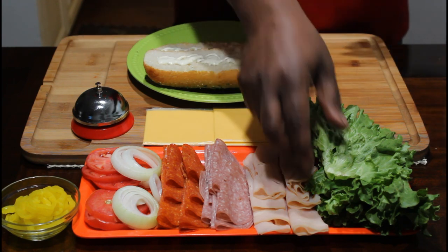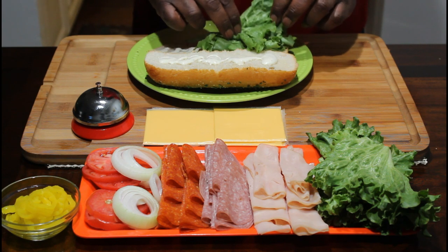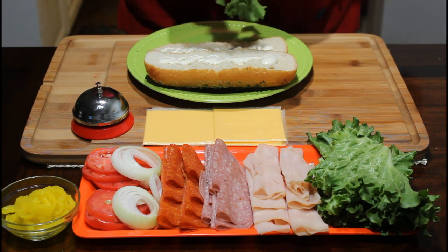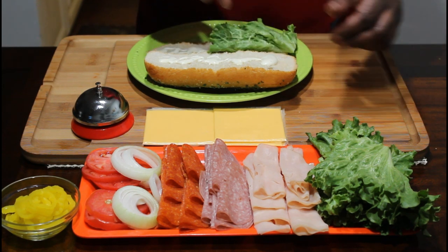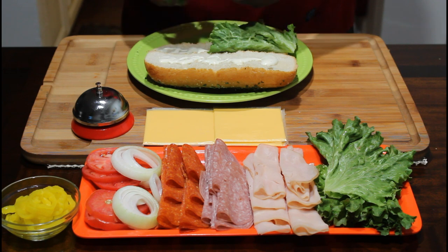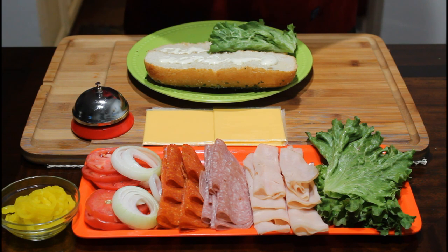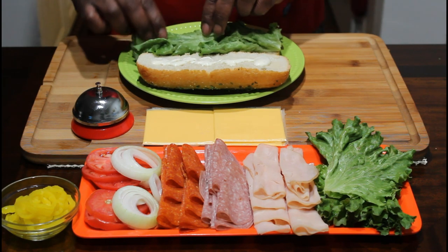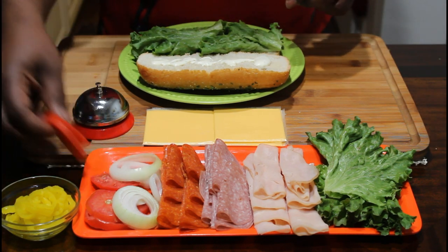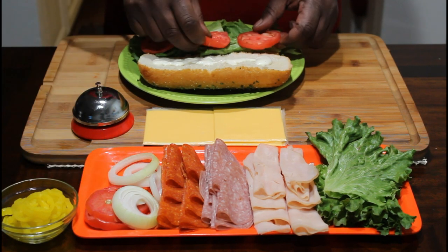You guys well know I like to build from the bottom up. Take some lettuce right here. This should be going this way with it. I have enough for like two sandwiches, so don't be confused by all this stuff over here. We get two pieces of lettuce on that. We get some tomatoes, just like so.